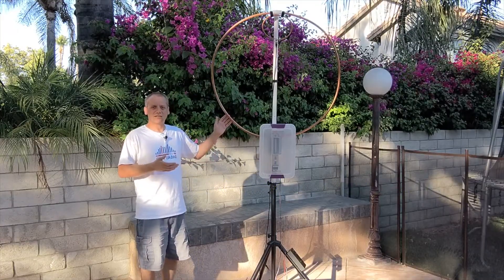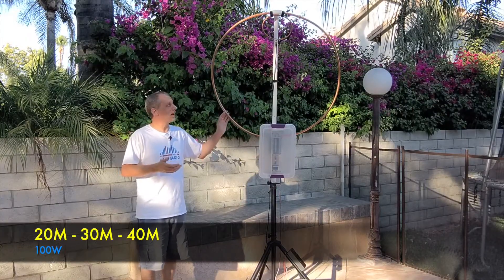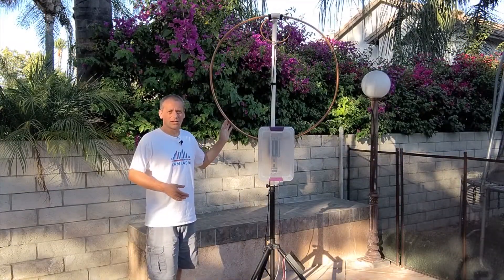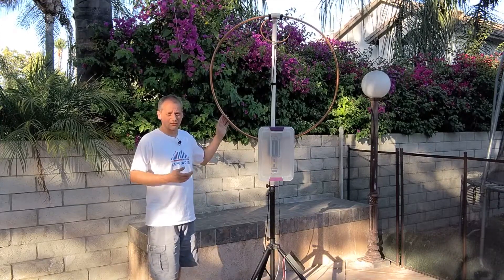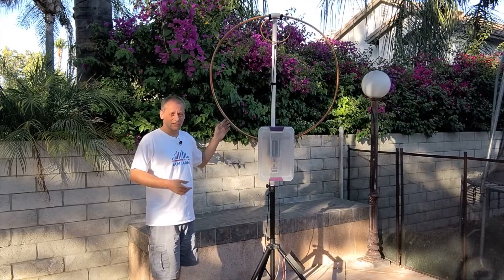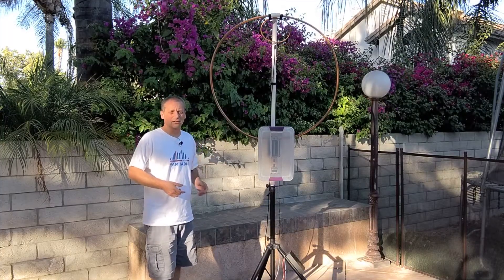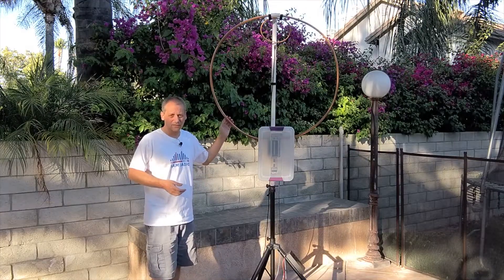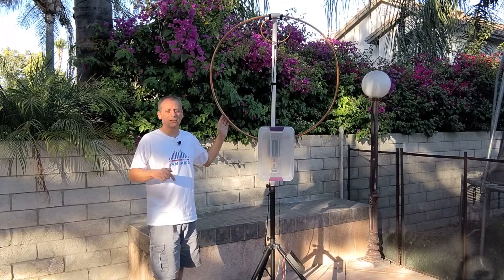My idea was to build an antenna that I'll be able to use for the 20, 30, and 40 meters, and that I can use up to 100 watts. To calculate the details of my antenna, I used an online calculator that takes into consideration the length and circumference of the main loop, the diameter of the conductor, the frequency, and the transmitting power. I'll put the link for that calculator in the description of this video.